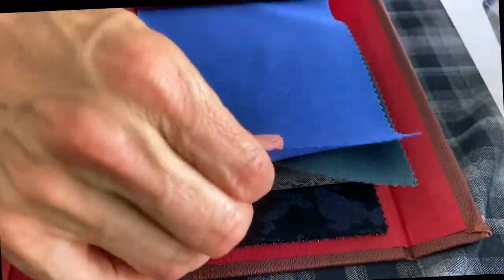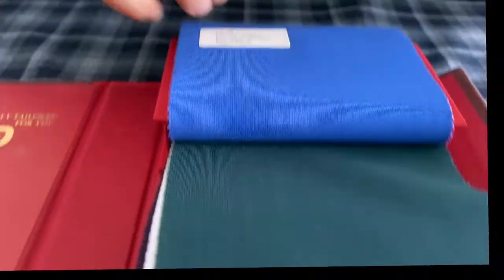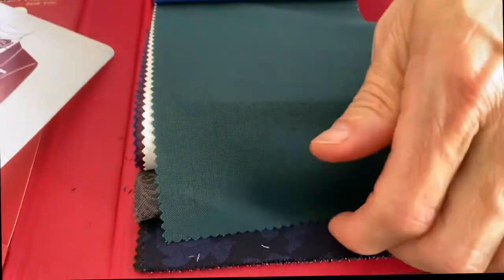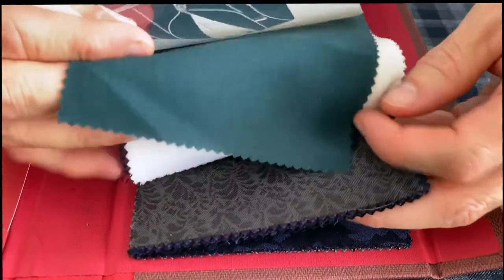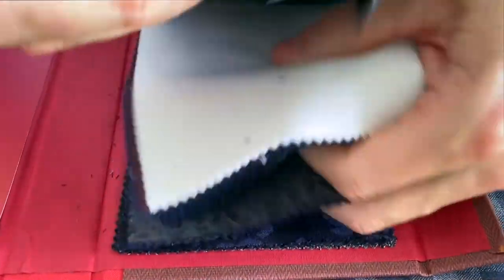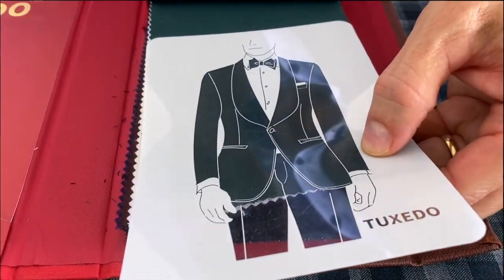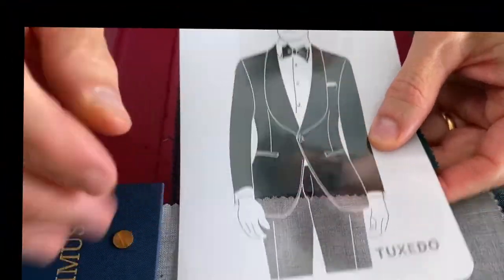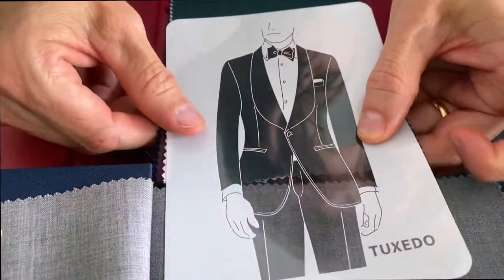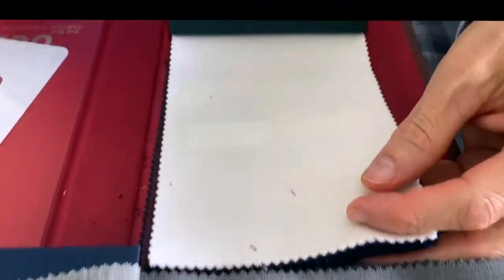Next you're going to see pine green. With a color like green I always think of complementary colors — think of the Philadelphia Eagles' green in the helmet, and the complementary color to that would be gray. So gray would be a nice option to pair with pine green as a dinner jacket, or perhaps just another shade down of gray too. Pine green is another great option and it really looks smart with the contrasting lapels as well.